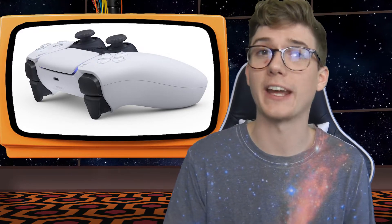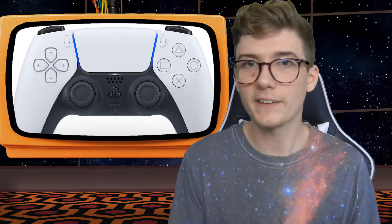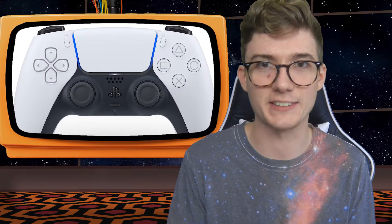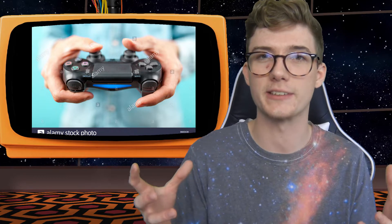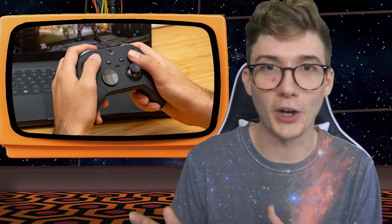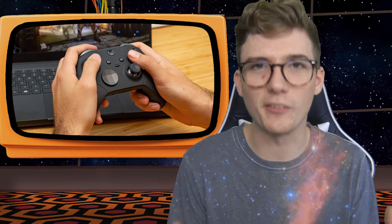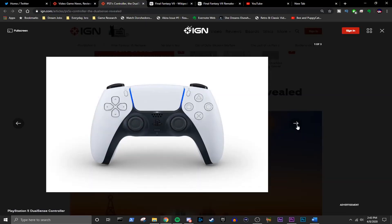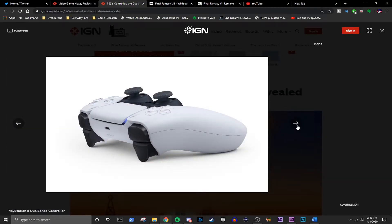You can also see that it's been slightly enlarged and widened, definitely resembling a lot more of an Xbox controller admittedly. I think they're trying to appeal to a wider audience here. People with big hands have always complained that the PS4 controller is too small or too slim, and the direction controllers are going nowadays is toward a bulkier feel so it fills out the hand a little bit more.